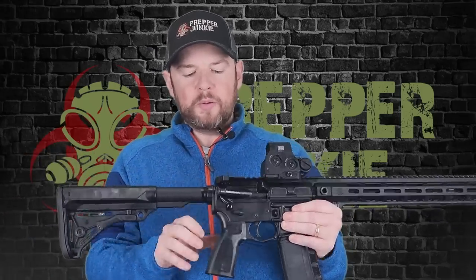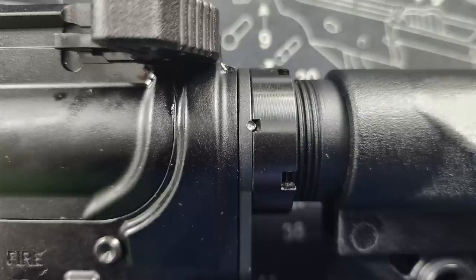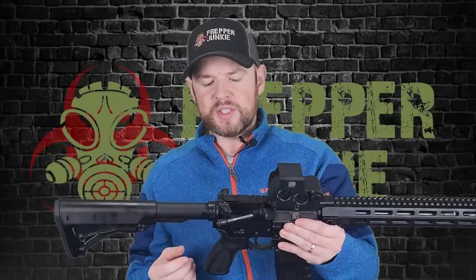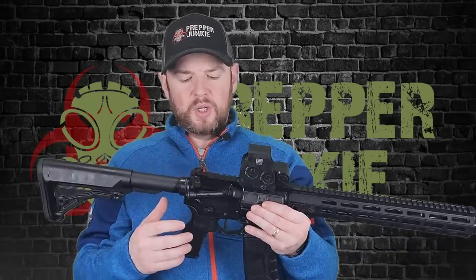We have a mil-spec buffer tube, and moving down to the castle nut, it has been staked in two places, which PSA has been doing for a long time. The staking looks very good. It's amazing how often I don't see staking or the staking is pretty poor. I don't think I've ever had a problem with PSA staking on their castle nuts. Good job.